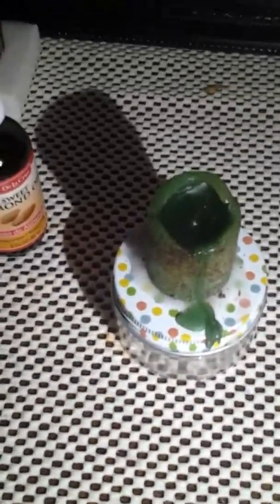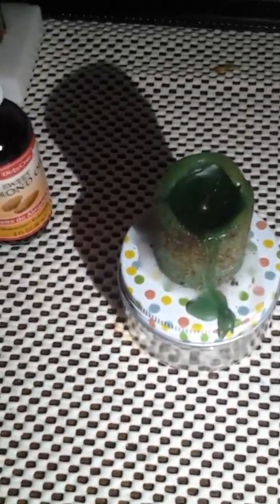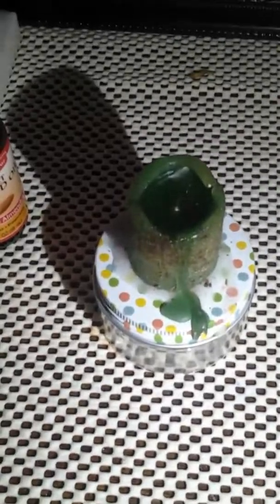Sorry, my camera ran out of memory, but here's the finishing product of what you're gonna get after you construct your jar.